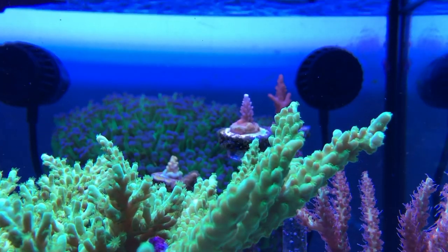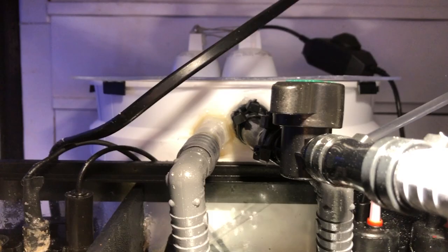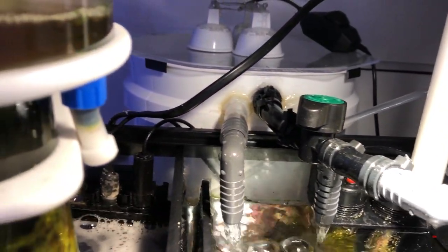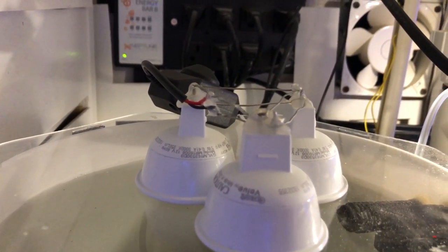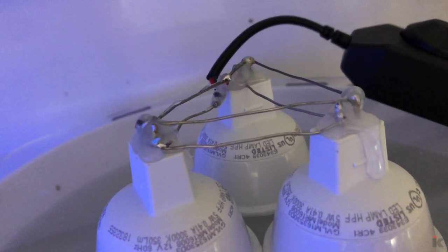I added All for Reef as mentioned earlier, and I really do love this stuff. I made a reactor from a 2 gallon bucket I picked up at Home Depot. I drilled three holes in it, plumbed it, and now it grows my chaeto better than the last reactor specifically designed to grow chaeto. I used three LED puck lights commonly found in commercial applications. This current setup works very well, and it just goes to show you don't need expensive equipment to produce good, if not better, results.